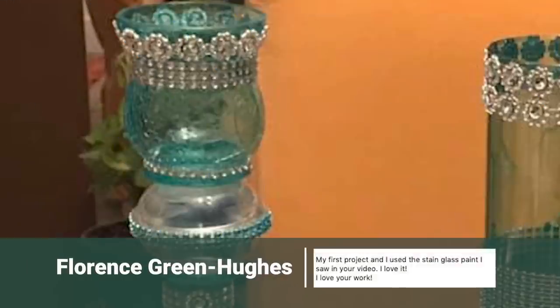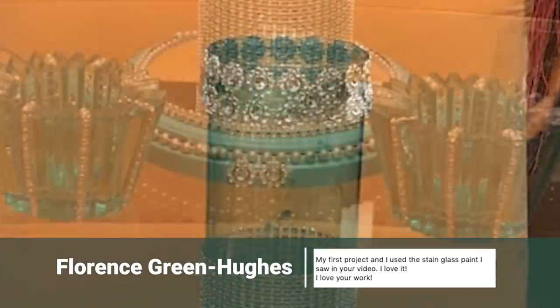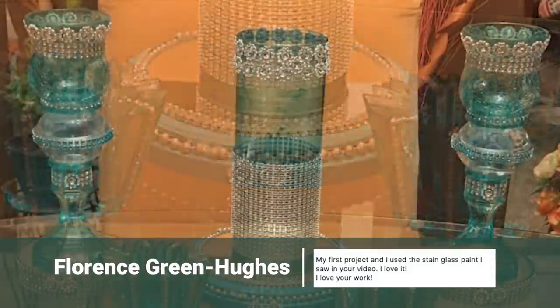And Florence made some very unique candle holders using stained glass paint and diamond wrap.